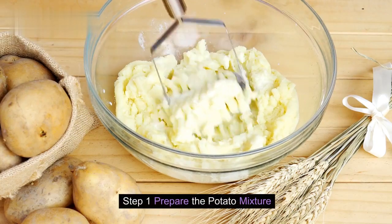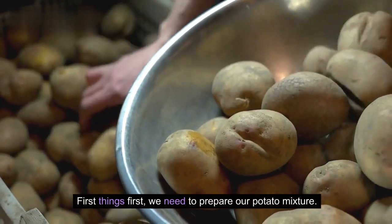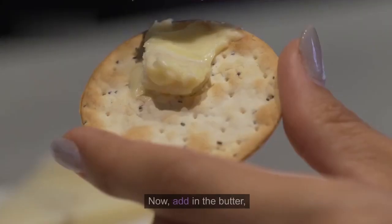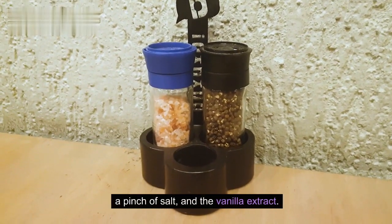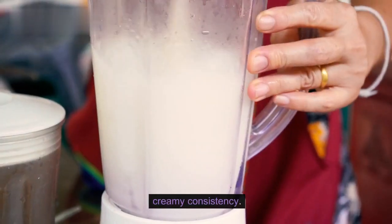Step 1: Prepare the potato mixture. First things first, we need to prepare our potato mixture. Mash the boiled potatoes until they're smooth and lump-free. Now add in the butter, a pinch of salt, and the vanilla extract. Mix it all together until it forms a nice, creamy consistency.